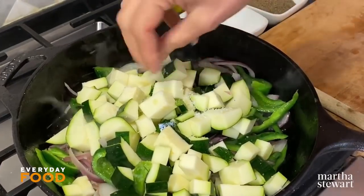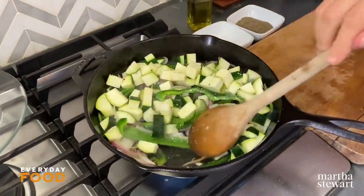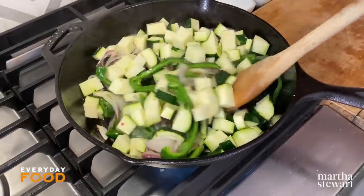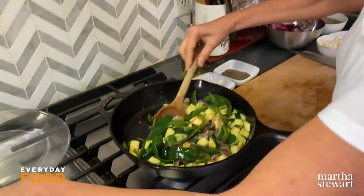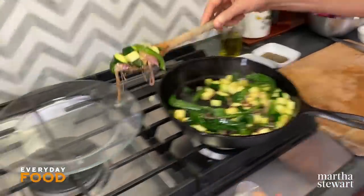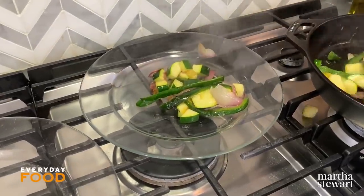Season as you go along, but be careful — this recipe calls for one and a half cups of salsa, and don't forget that salsa is pre-flavored. It has spices, it has salt, it has everything in it, so you don't want to overdo it with just salt. Once the veggies have a little bit of browning and are softening but not completely cooked, transfer them to a plate and set them aside.